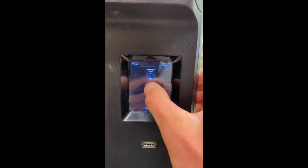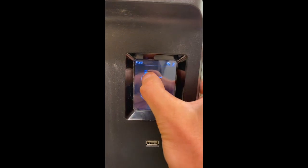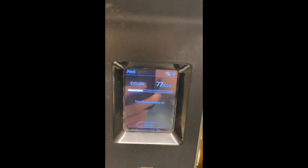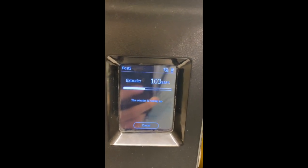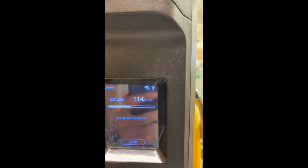To load my material, press material load, and now my extruder is going to heat up. When it reaches optimal temperature it will begin to load.